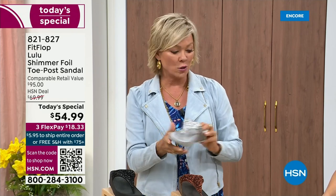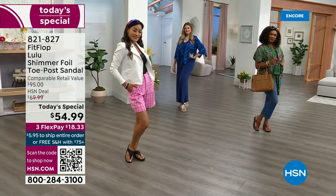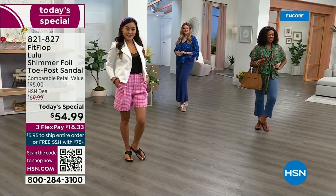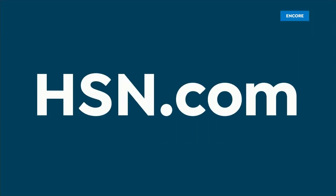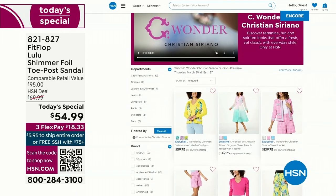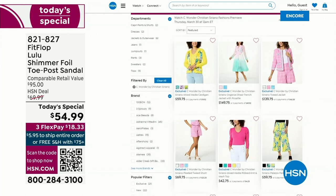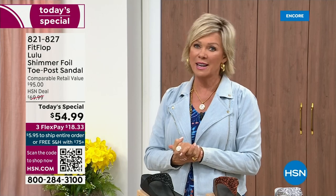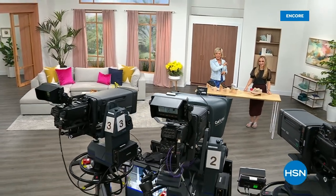$18.33 to get yours. If you have an HSN card, add a fourth flex — it's only $13.75. I'm also wearing the Christian Siriano C Wonder brand that we're launching on Thursday, and all of our girls are wearing that brand as well. Very excited about this new fashion launch coming up on Thursday the 30th. If you go to hsn.com, you can see the whole collection — C Wonder by Christian Siriano. We have other styles from FitFlop coming up right after this, so don't go anywhere. Much to come.